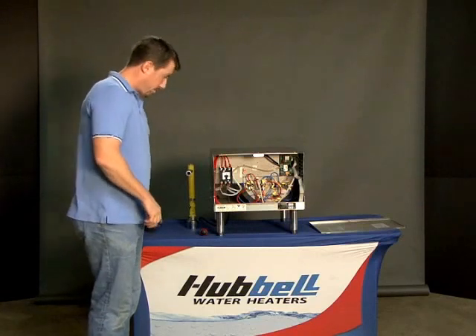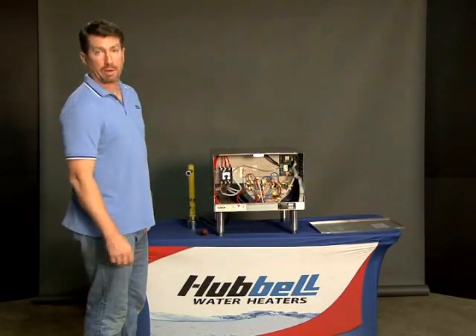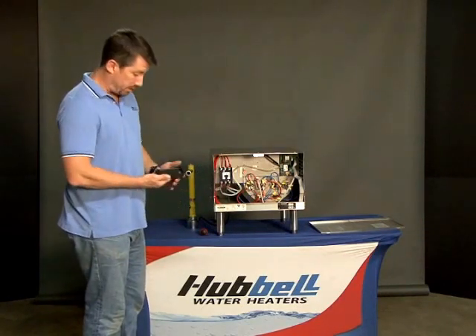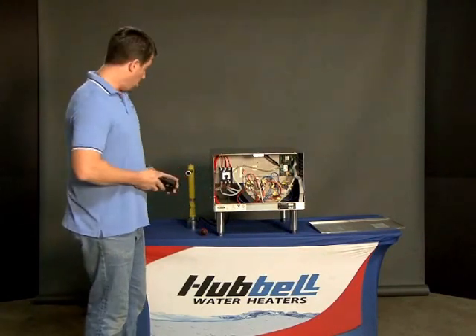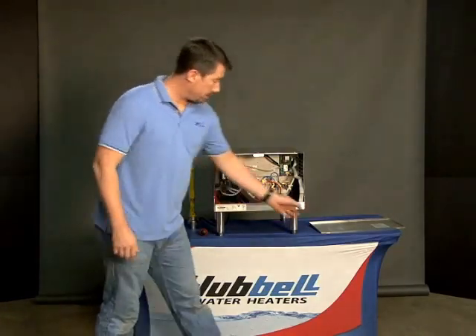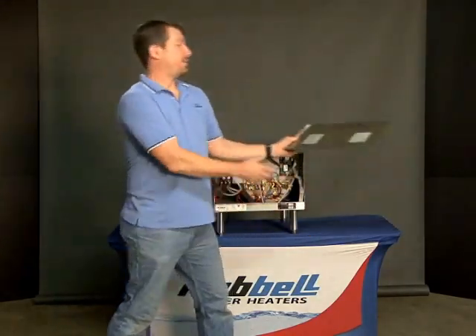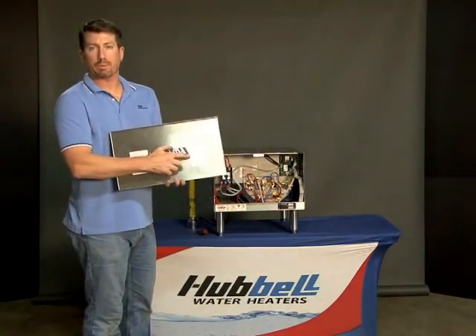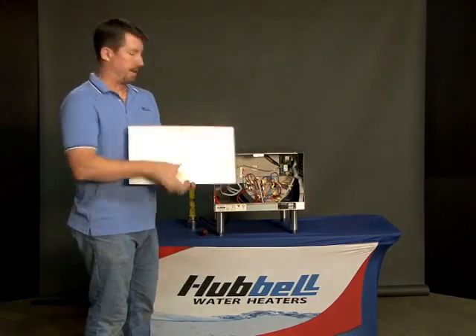The first thing you're going to want to do is turn the power off at the circuit breaker. Once you see that the power is turned off, you can use your cell phone or write it down on a piece of paper. On the inside of the front cover is a copy of the wiring diagram, which will make it easier to put the wires back on.